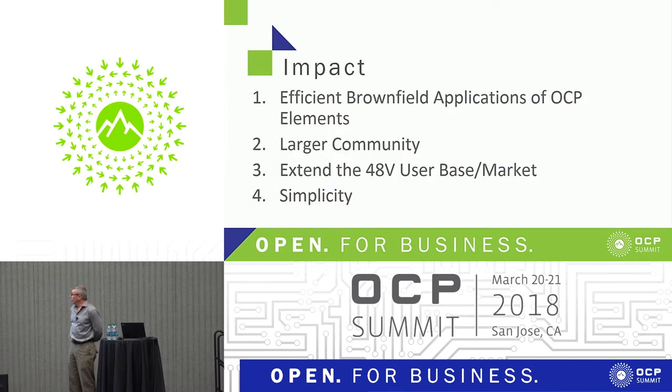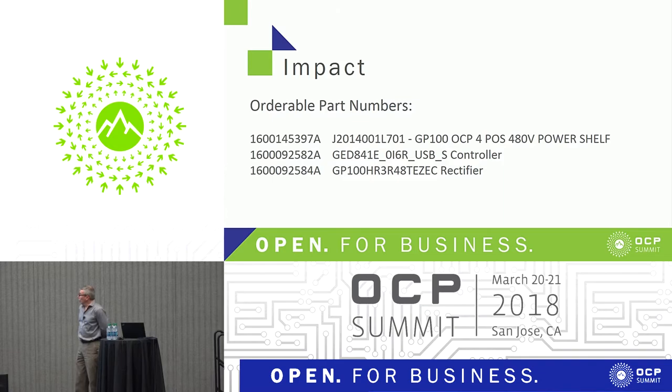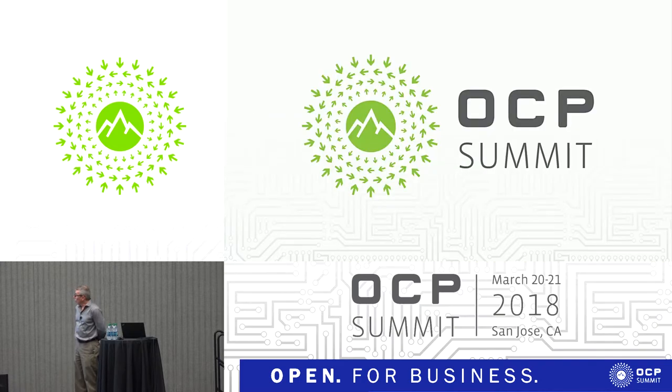In terms of impact, installation in brownfield applications is pretty straightforward. It fits within the larger community and will effectively extend the 48-volt user base in the market; it's certainly a simplification of some of the powering schemes that exist. Orderable parts include the rectifier shelf itself, the controller, and the individual rectifiers — all available for use. That's an overview of the shelf, and we're happy to take questions. My colleague Ed is here to support me, and Mark is here to talk about communications.